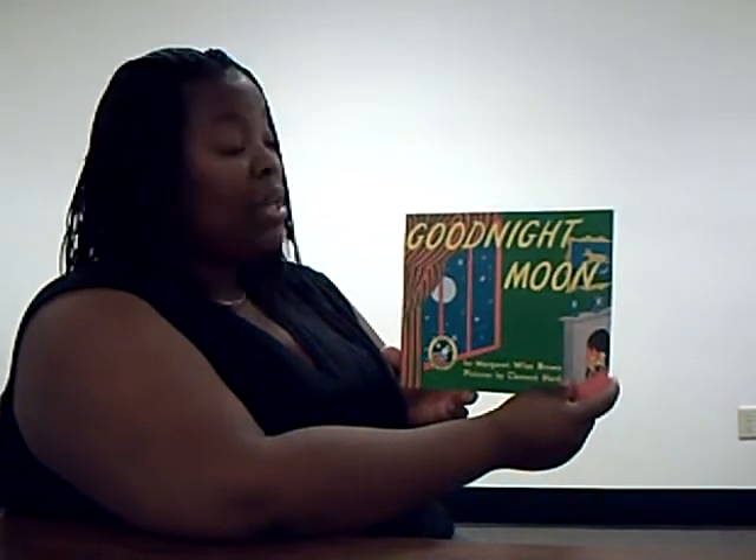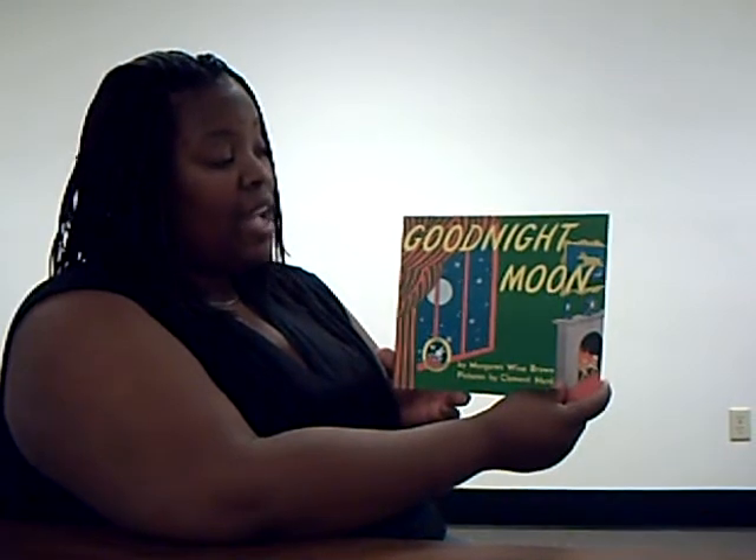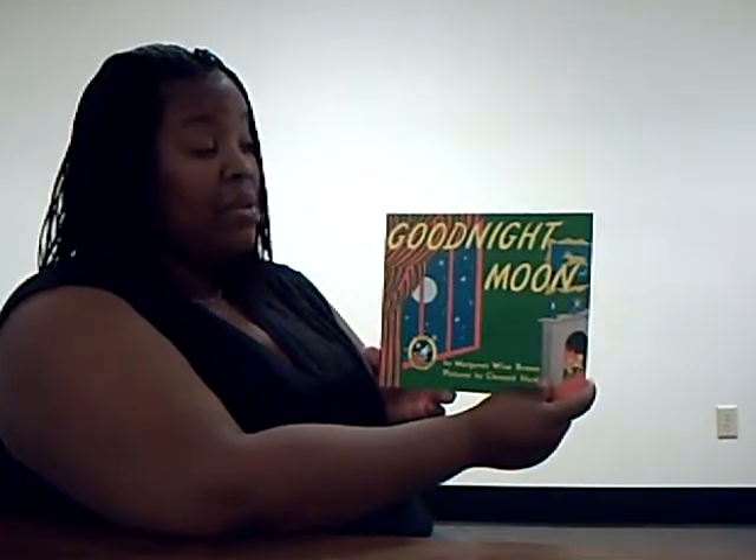Hello again, Hippie Parents. Today I will be reading Good Night Moon, which happens to be the second book of the Hippie3 curriculum.